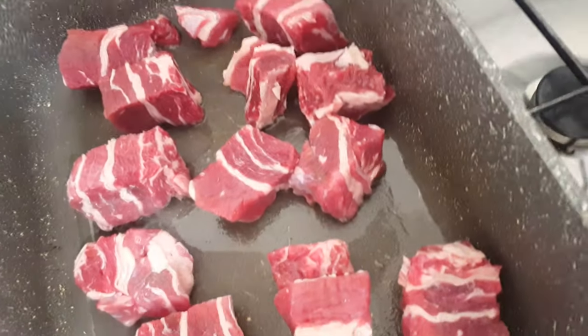So I'm basically browning my meat here. Why am I browning my meat? Because browning meat — when you fry your meat — it's a different flavor than when you just boil your meat. You want to get that good crust on it, and it'll taste better in the final product.